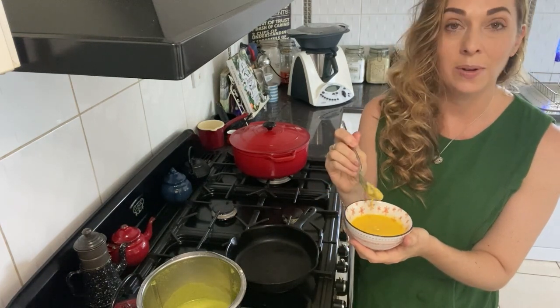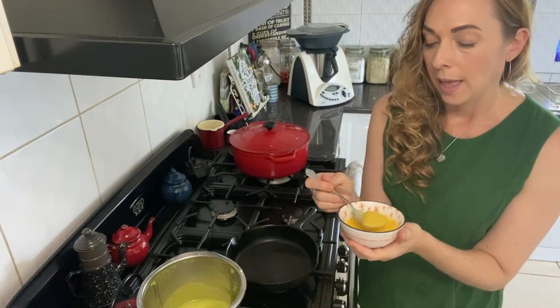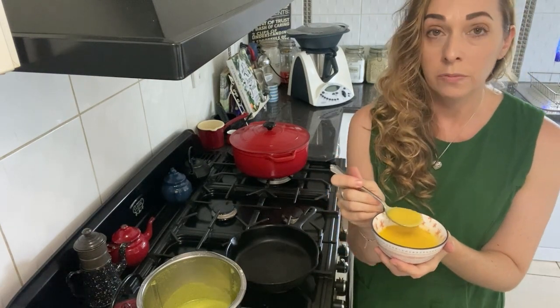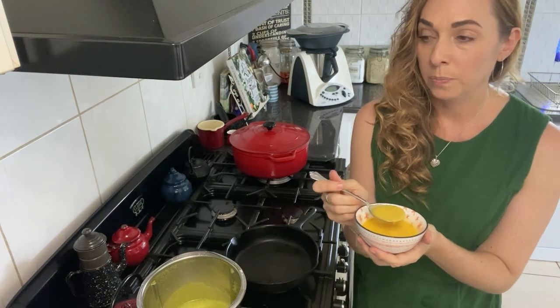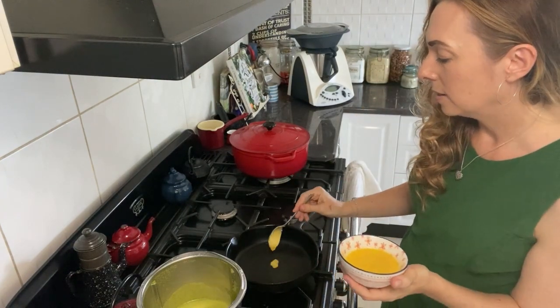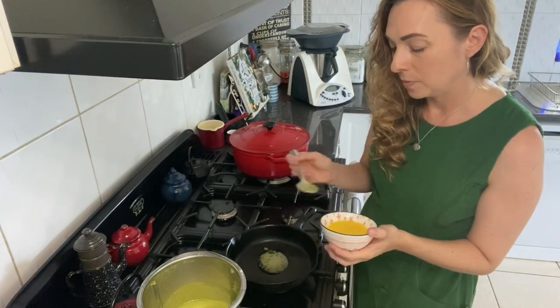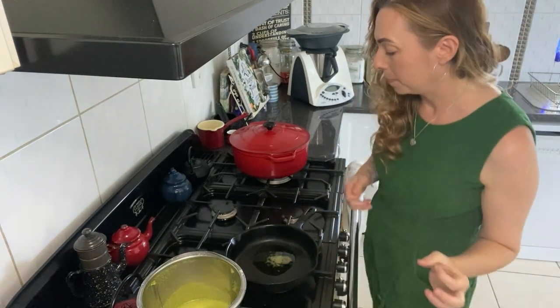It's very hot weather here so as you can see the ghee is very melty. I don't keep it in the fridge — I keep it in the pantry. It's so good for cooking and frying because it has a really high smoke point. Keep your heat to medium or low, and just add a couple of teaspoons of ghee to start cooking these wraps.